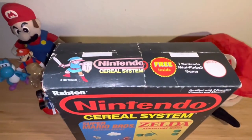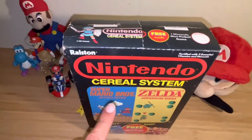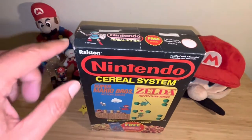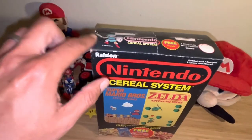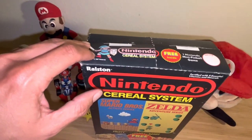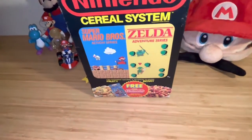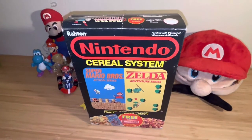There were other box variants available, such as a hologram box released every six months or so. These boxes were around from 1987 through 1989, and as you can see, this one's in good condition. I've had it for a long time, and I don't think I've seen anyone do a video reviewing this box.